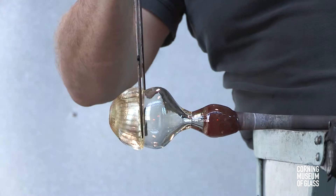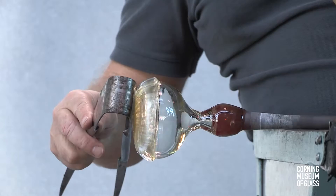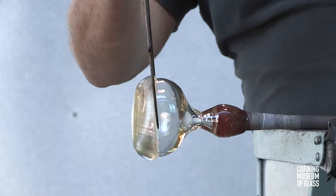After reheating, the upper threshold of the overlay is straightened. The bubble is gently rubbed with the cool metal jacks while blowing continues, which increases the diameter of the oblate spheroid.